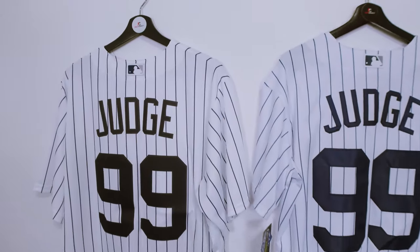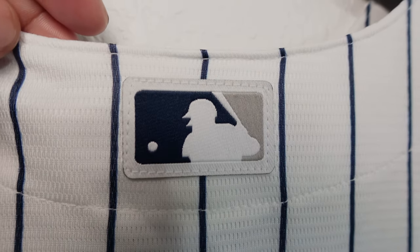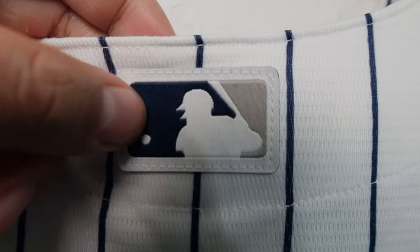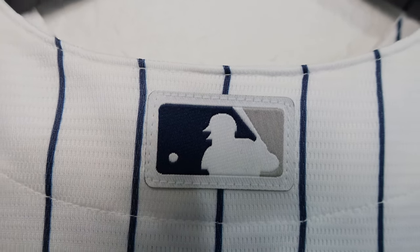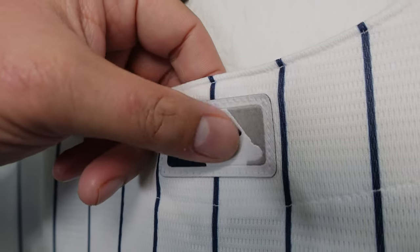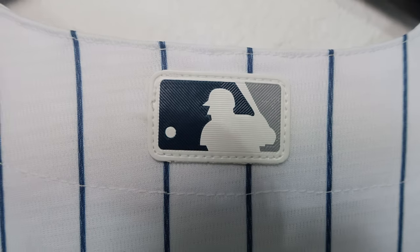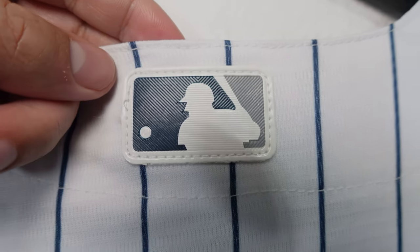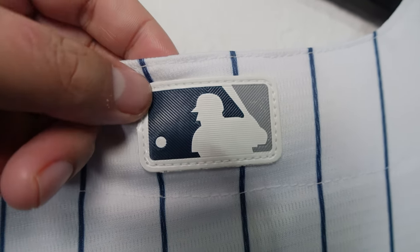The first thing we're going to look at is the MLB logo. On the Nike replica, the officially licensed version, it's stitched down onto the jersey and has a fabric material — kind of like felt, maybe a little softer. On the knockoff version, it's all plastic. They use the same MLB logo style but it's plastic, and while it is also stitched down, a fake one will always have the plastic version.